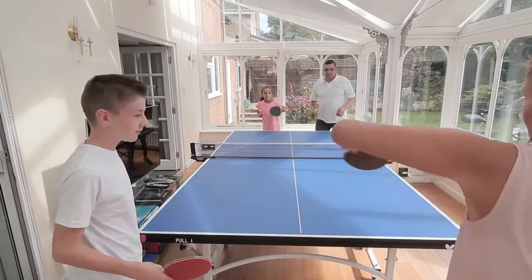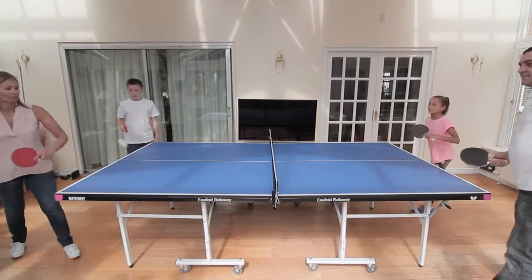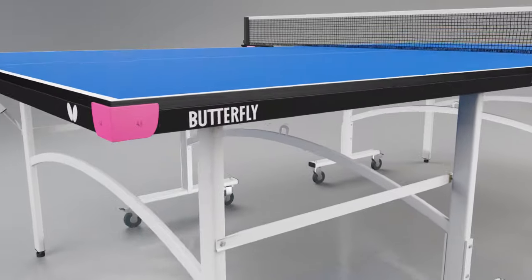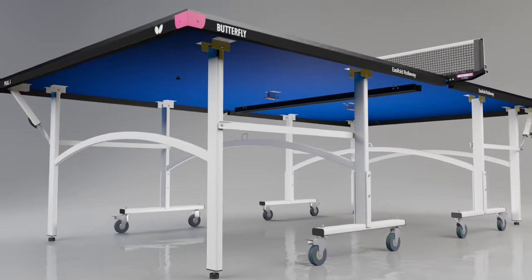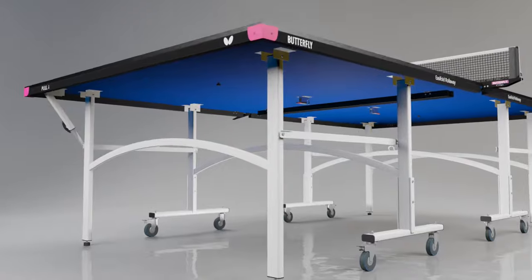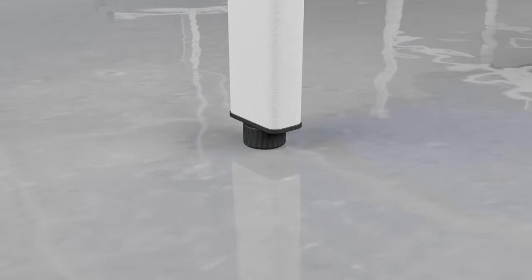The Butterfly Easyfold Indoor Rollerway is the most popular table tennis table for home and school use in the UK. The Easyfold's 19mm top produces a good bounce and performance. The top is protected by a strong steel frame and magenta corner pieces. A perfectly level playing surface is guaranteed with height adjusters on each leg.